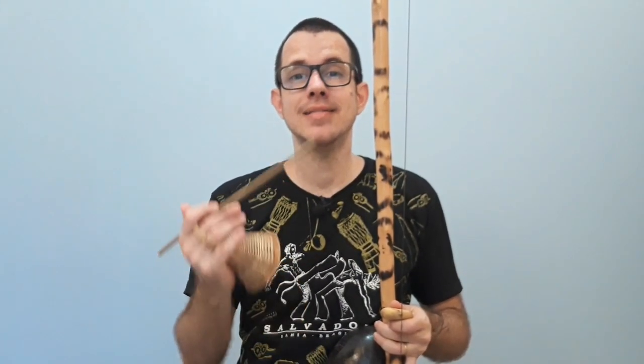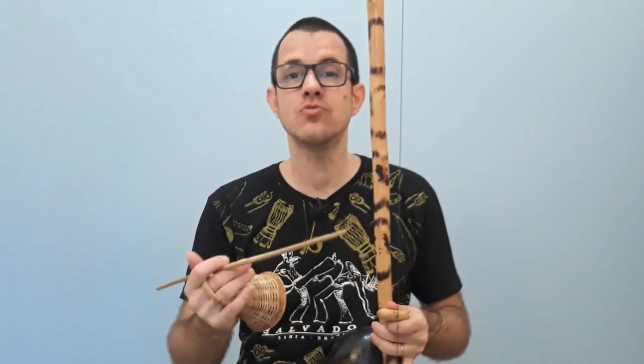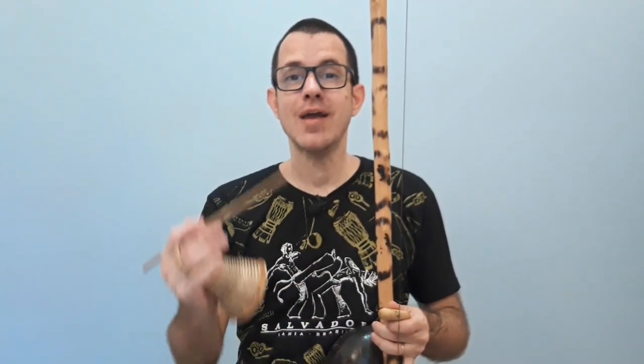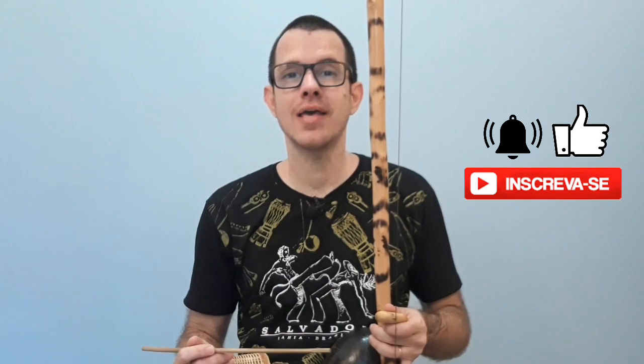In this video I will show you some variations of the Angola for Berimbau. If you still don't know the Berimbau and want to learn from the beginning, here on the channel there is a video where I teach from the basics. I will leave the card here in the video for you to access it. If you like percussion and want to continue watching the lessons, subscribe to the channel, hit the bell and leave your like if this video helps.